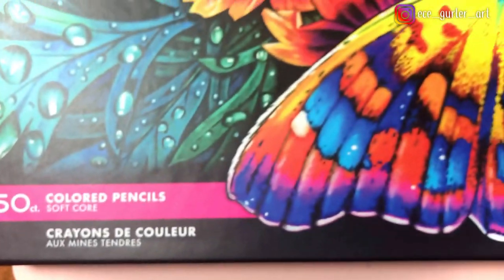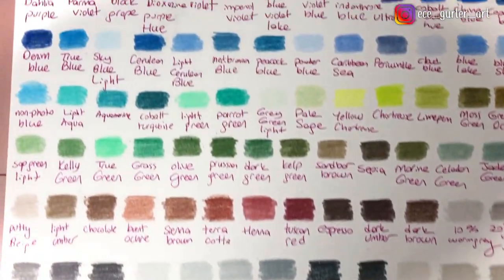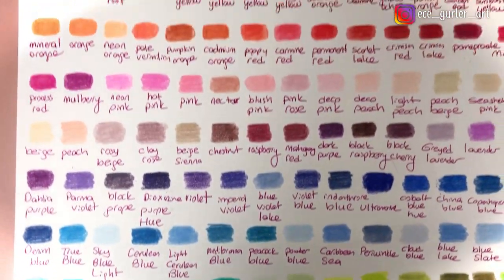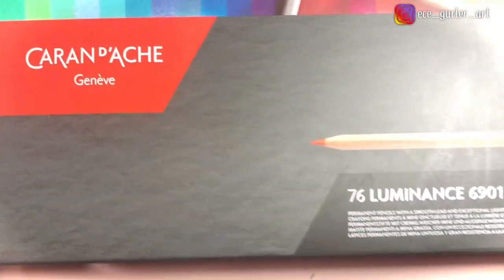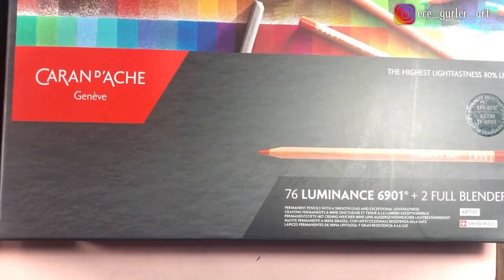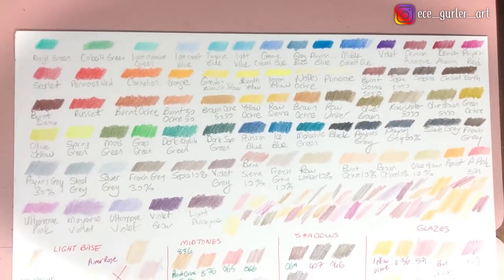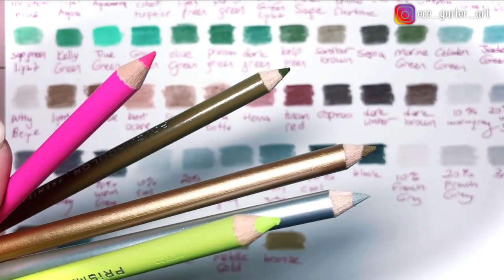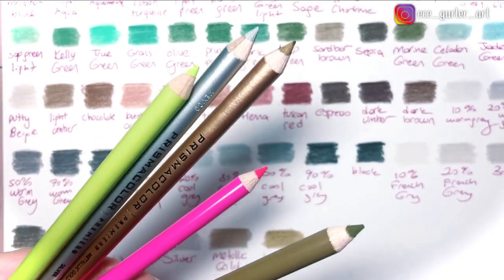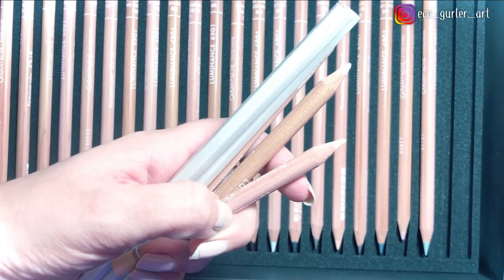Okay guys, let's compare Prismacolor Premier, which I have a set of 150 with perfect colors, and Caran d'Ache Luminance pencils, which has the biggest set — I have the biggest set, 76 Luminance pencils. What I did, I put them all on the paper and I found the most similar colors to make the portraits today. The best thing about Prismacolor is all these interesting colors like silver, gold, and neon. And the best thing about Luminance colors is the skin tones, if you ask me.